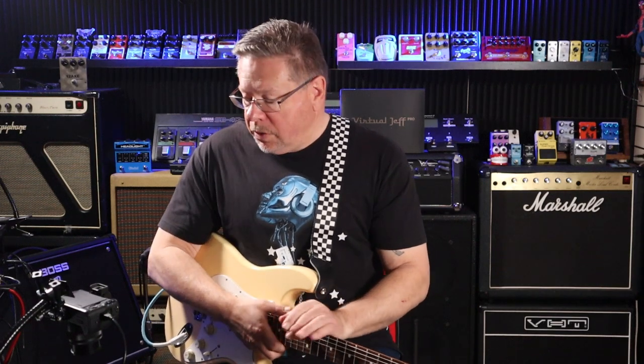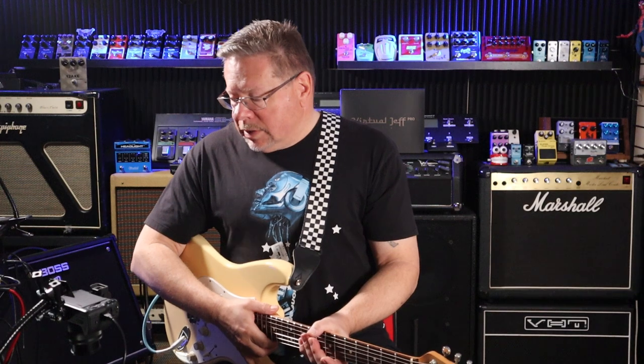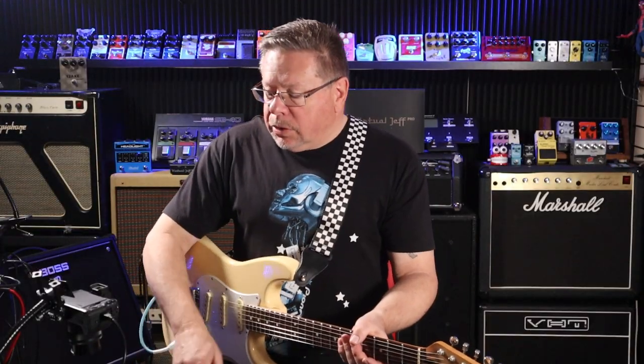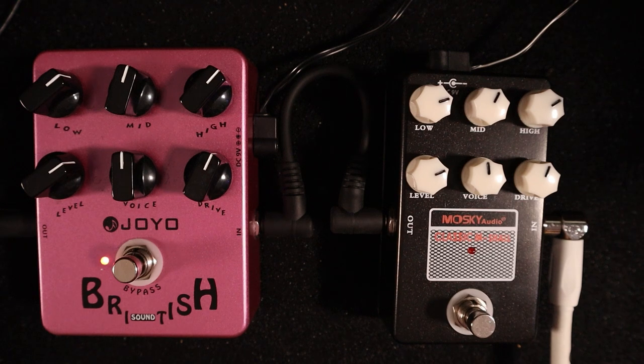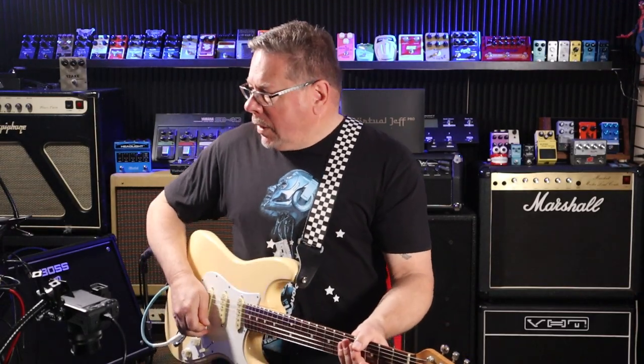I did a video on the Joyo British Sound - one in a series I've done including the American and the AC Tone. I'm comparing this against the Moskai Audio Classic, which is a Marshall-in-a-box. Both are clones of a clone - takes on the Sansamp amp-in-a-box pedal designs. They've got exactly the same knob layout: EQ with low, mid and high across the top, then level, voice and drive. The drive and voice are very interactive with each other.